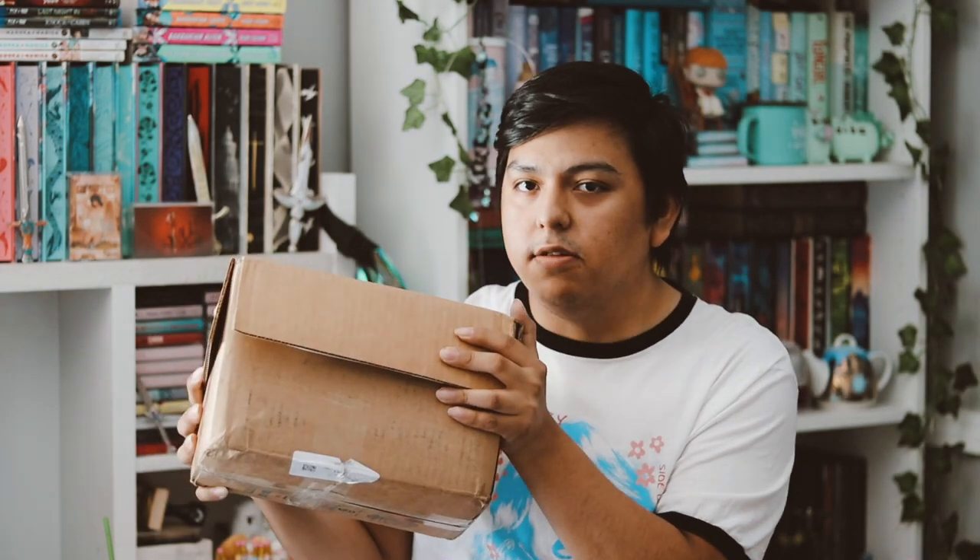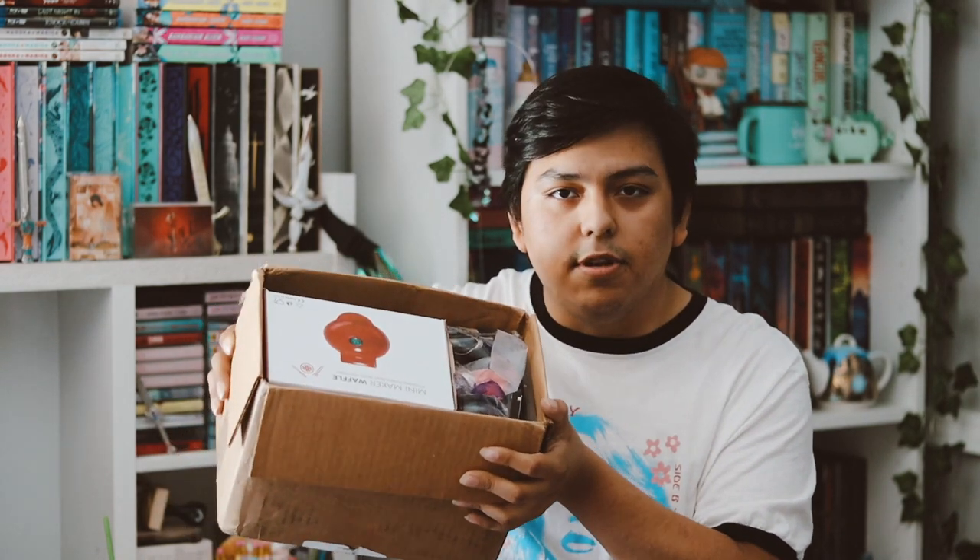Hey guys, welcome back to my YouTube channel. In this video I'm going to be unboxing my Twisted Retreat for the month of July. I'm very excited — I love Twisted Retreat, I love all the horror stuff. I'm not in a branded box this month, but here it is. I haven't looked through it yet, so let's go ahead and get into it.